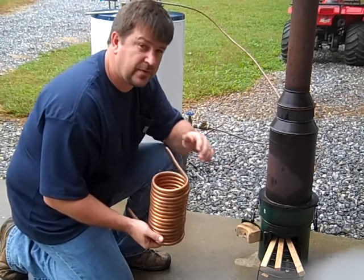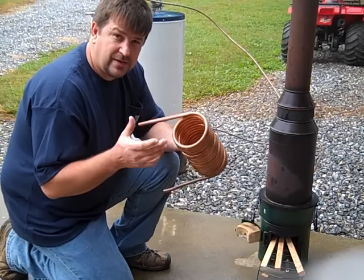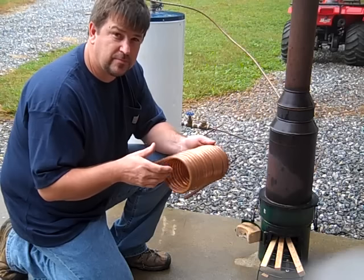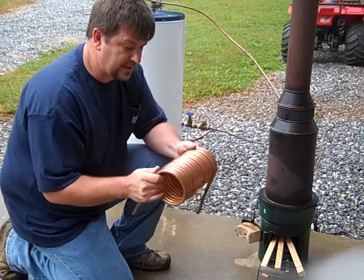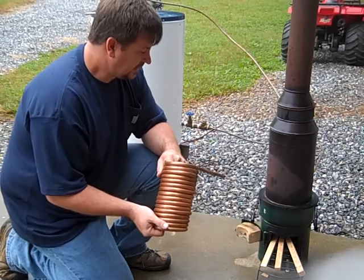This is a do-it-yourself hot water on-demand heater that could supply you plenty of hot water in a grid-down situation. Let's get her started.